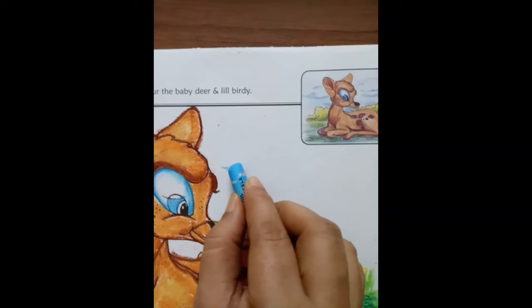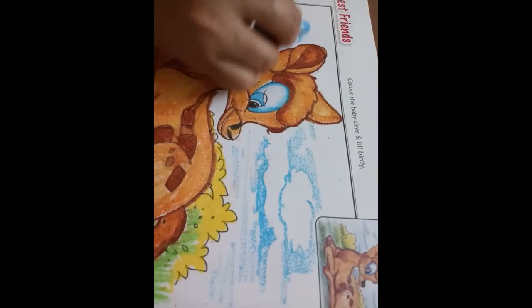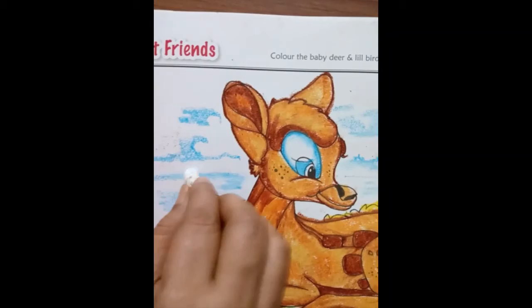And at last we will use light blue color for the sky. Mix with white color — this helps spread the color evenly. This drawing is now complete.